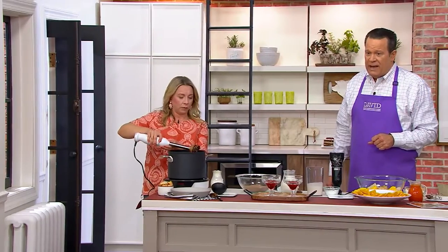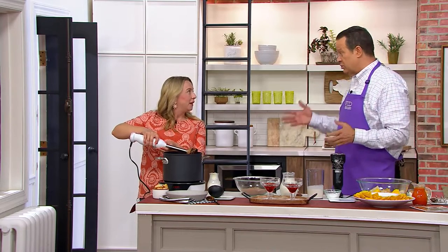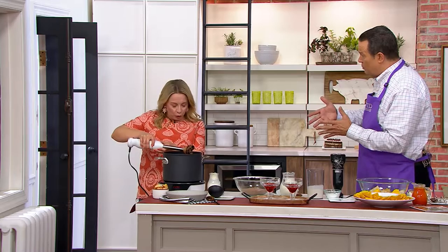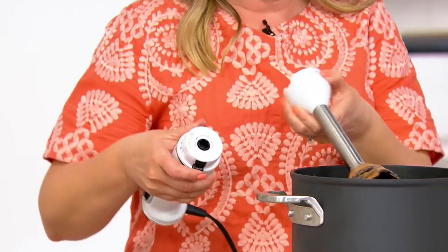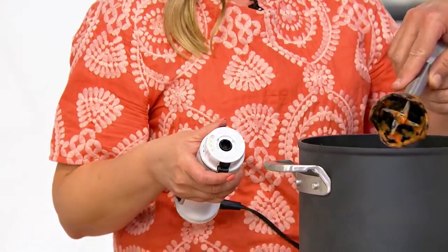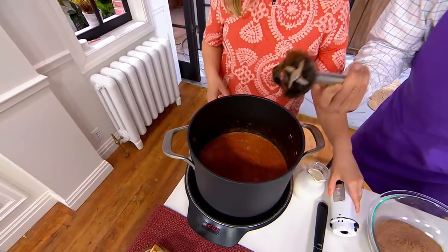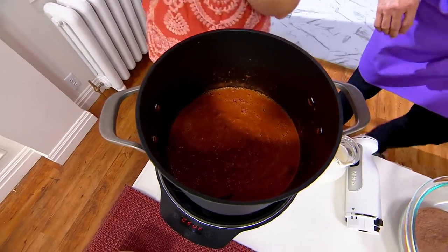Everybody is looking for a better mousetrap, as Mark Charles likes to say — and this is it. This is really two appliances in one. You can see, you just push the black button and remove the immersion piece, and in a moment I'll lock in the hand mixer portion. But first I'd like to ladle out a little bit of this soup.